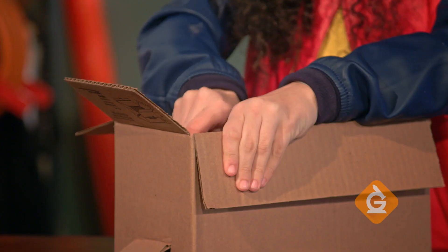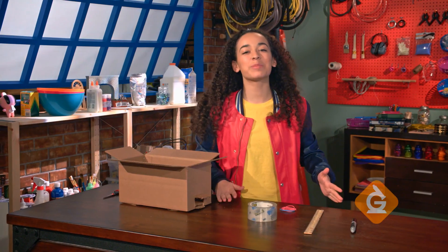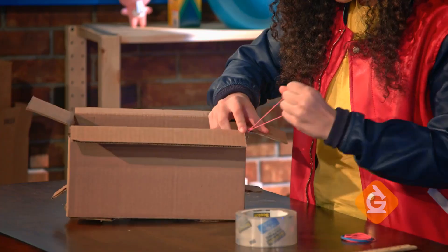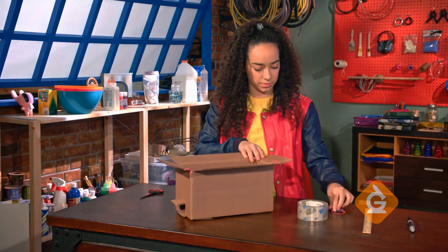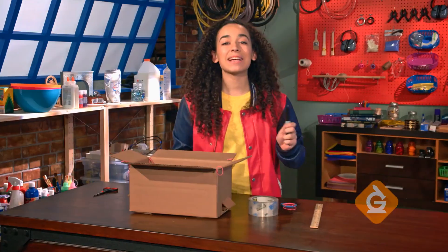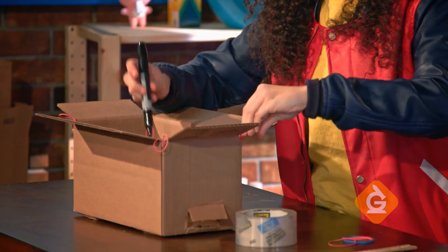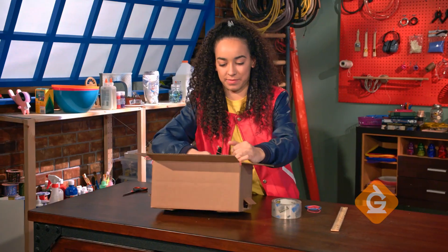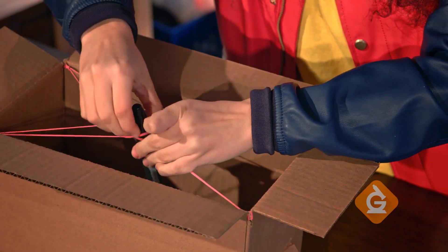Next, you're going to poke holes in the four corners at the top of the box. Next comes the really fun part. Take a rubber band and loop it through the hole in each corner. Then take your marker, put the cap on the back, and loop each rubber band around it.